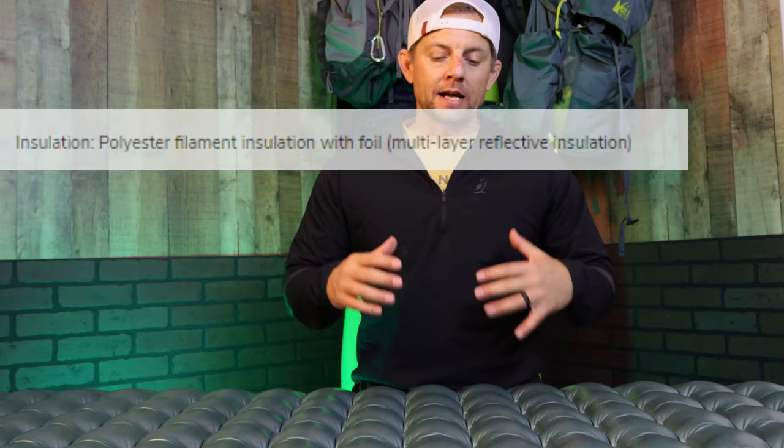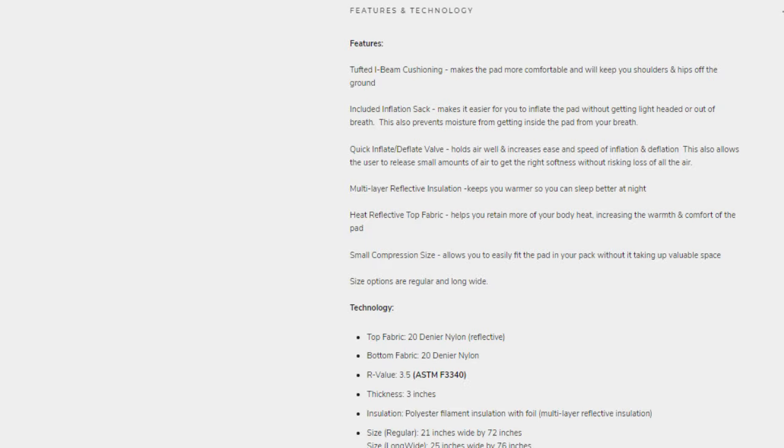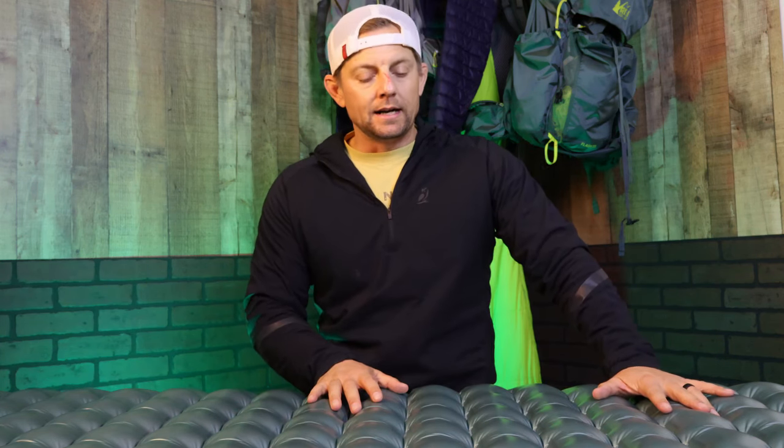Another pro has been all the technology put into this pad. The great thing about Outdoor Vitals is that Taysom and Brigham are outdoor enthusiasts themselves. They know what they're looking for to correlate into a product for guys and girls like you and I out in the backcountry. For the weight, the R value, the baffles, the comfort, and the distribution of weight — this pad has been really, really awesome for me.